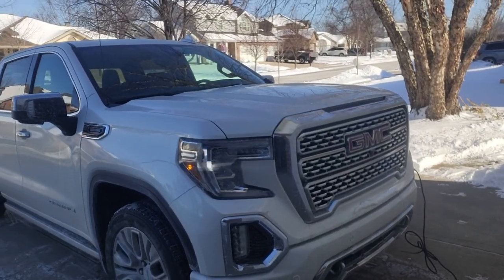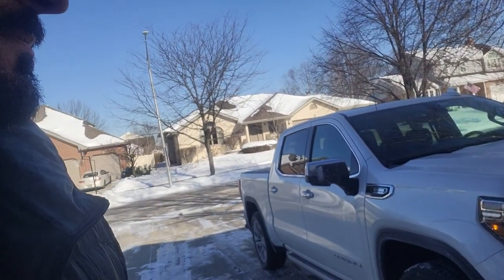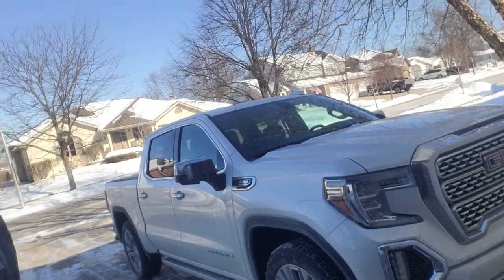There it goes. Still broken. I'm going to go ahead and pop the hood and remove the battery cable. I'll update you in a minute.